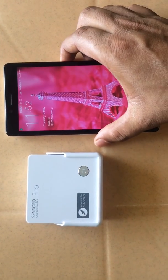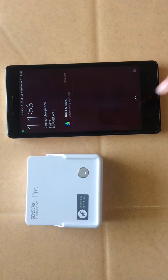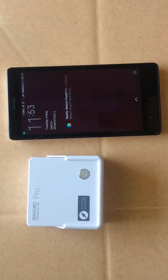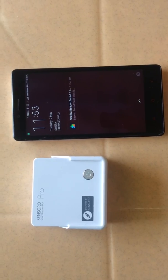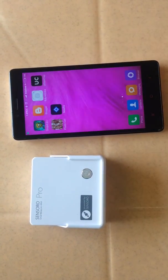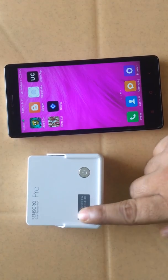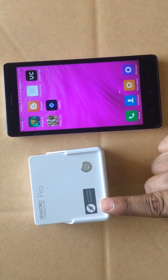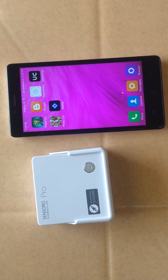We are getting a notification. This is what happens whenever you go near a beacon — you'll be getting a notification. This is how it works. In our next video I'll show you how to configure the beacon and how to attach an attachment. Please check, thank you.